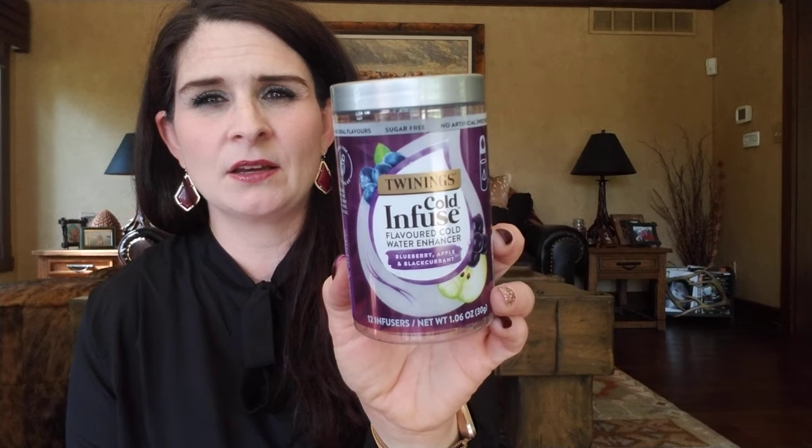The product we're talking about here is a Twinings Cold Infuse Flavored Cold Water Enhancer — basically an herbal tea that you add to your water. The flavors I picked up: one is blueberry, apple, and blackcurrant; the other is passion fruit, mango, and blood orange. They also had a pink lemonade one, which in the UK is considered a kid's flavor, but in the US it's just one of the standard flavors.